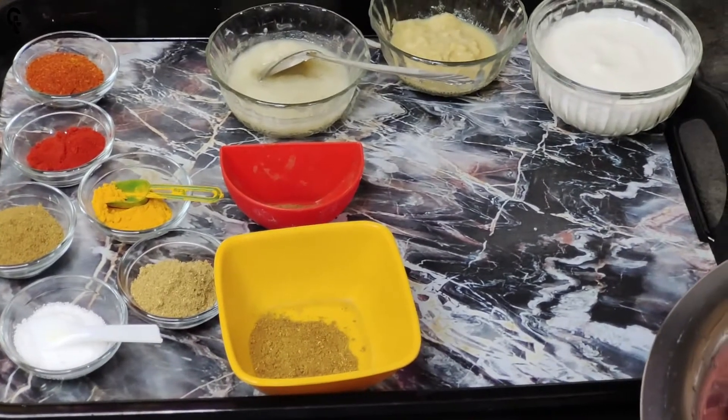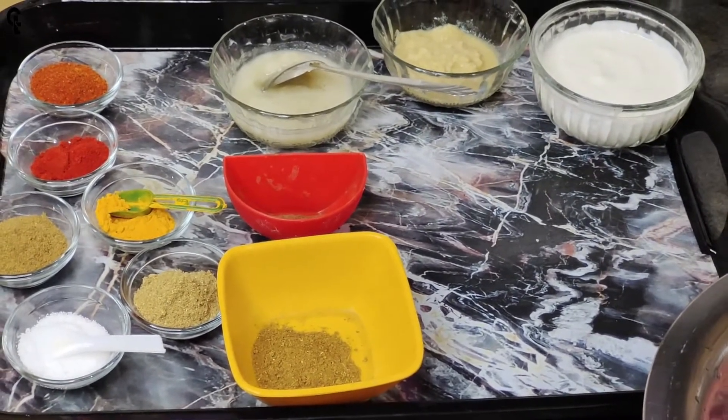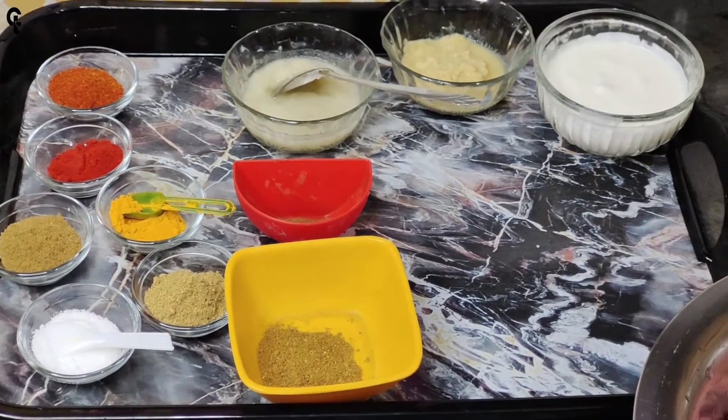Hello, Kondura! Today we have a recipe for chicken biryani. This recipe is called chicken biryani recipe.